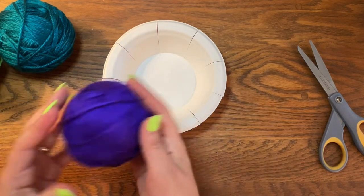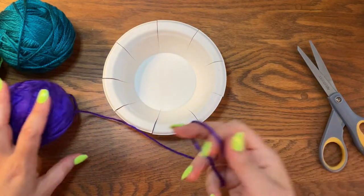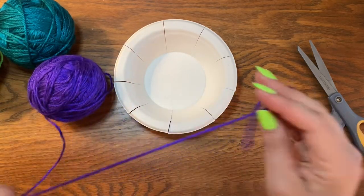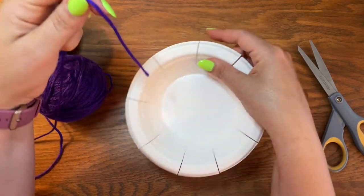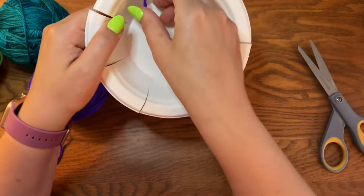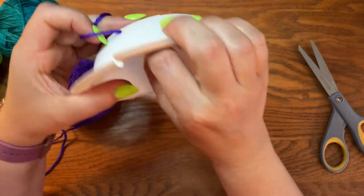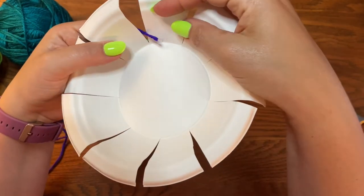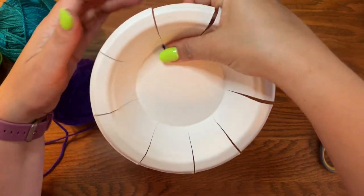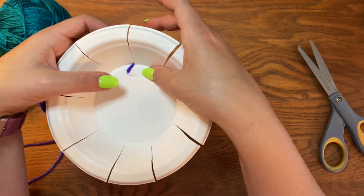To begin, choose your first yarn color and unravel a little bit of it. For this project you can leave the yarn on the ball until you're ready to cut it. Take the tail of your yarn, put it in between one of the slits, sliding it all the way down to the bottom. If you find a cut where it's not sliding far enough, you can go back with your scissors and cut again.